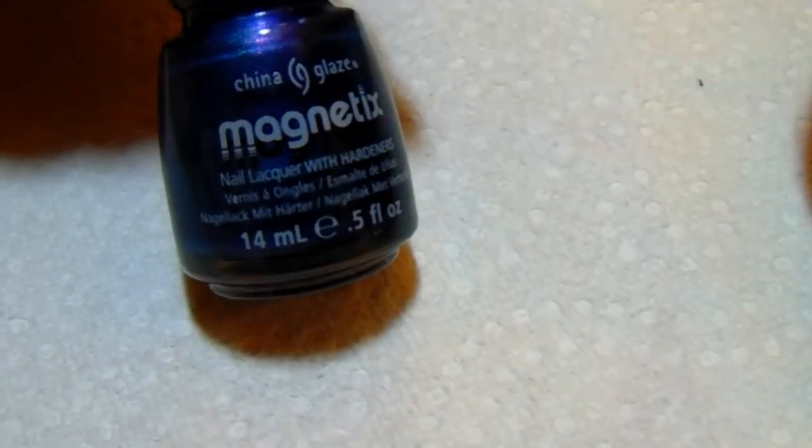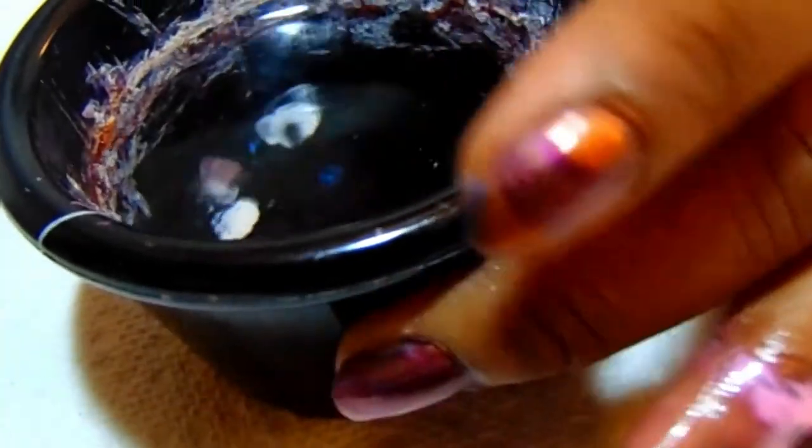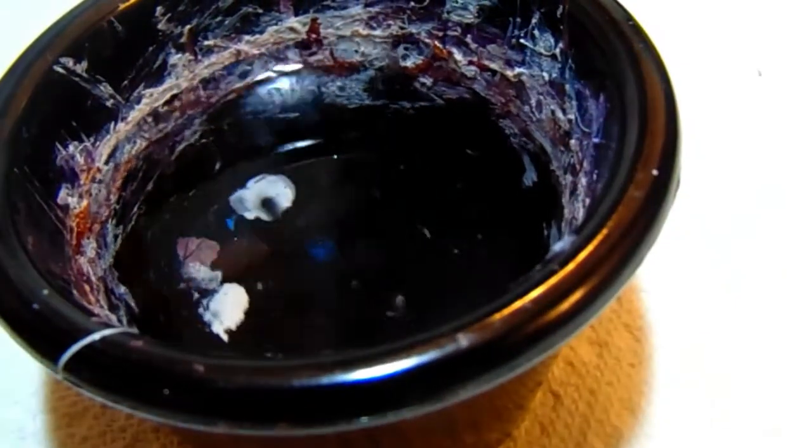I did a coat of the China Glaze Magnetics for my base, which I have here. I've also got my liquid tape, which is from Queen. Let me go ahead and show you what I'm doing with the magnetic polishes.